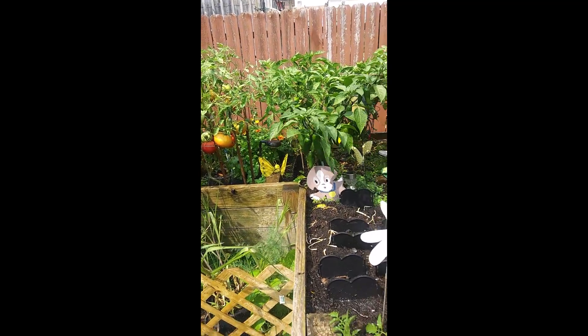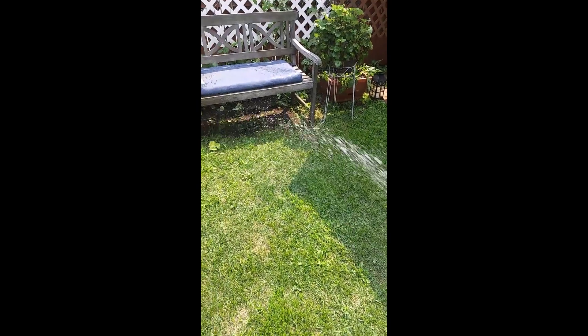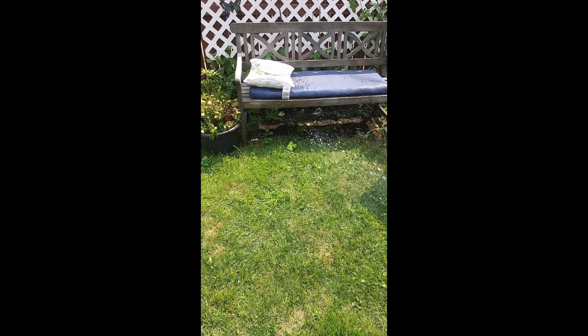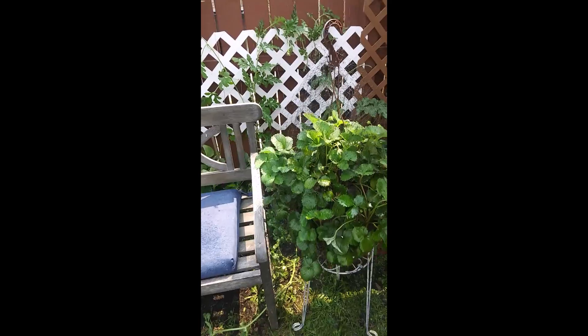Everything is really starting to come in. I have two containers where the stuff did not make it, so I think I'm going to find some fall crops to put in there. I'm going to stick this hose over the fence. Before I go to the community garden, let me take a quick break.